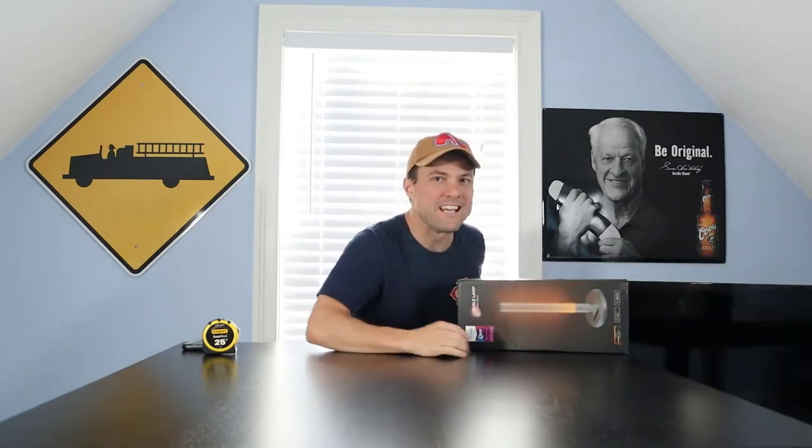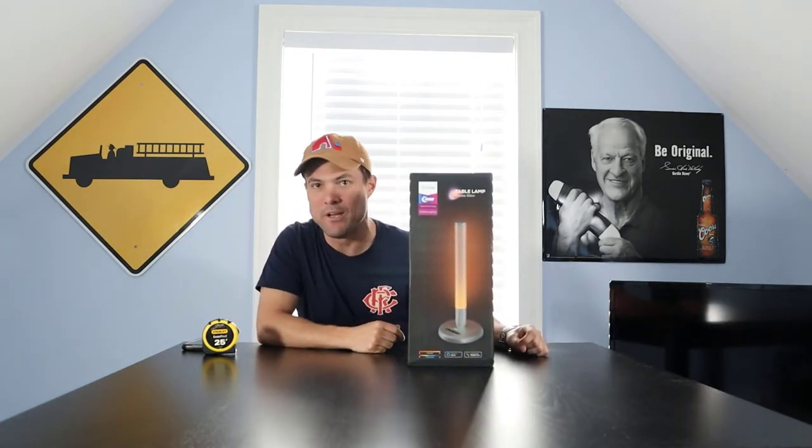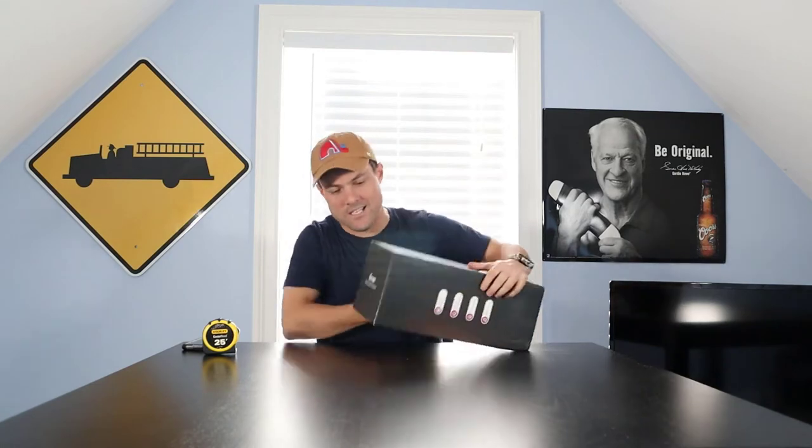Welcome back to another episode of This Just In with Justin. Today I've got a really cool package in the mail. A little foreshadowing — I've got a tape measure and we're gonna see just how tall this package is, because it can't even fit in the box. This is the Govee Glow Table Lamp, just came in today — pretty cool, so let's get cracking.